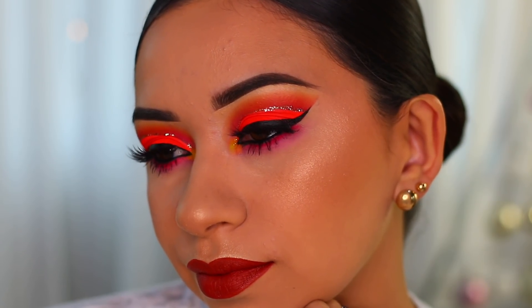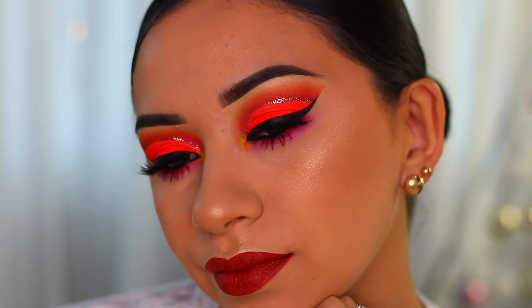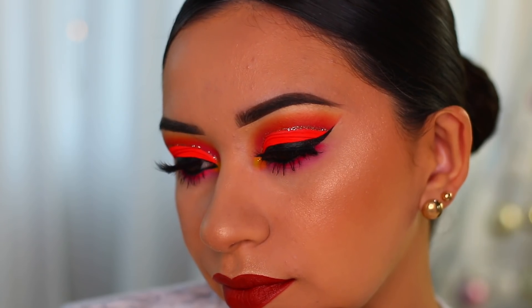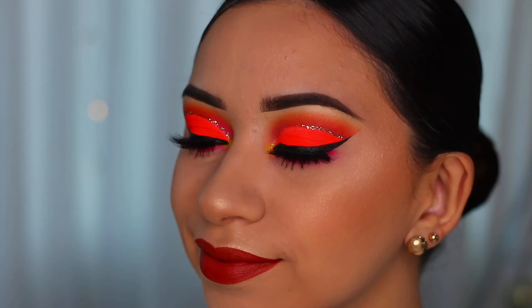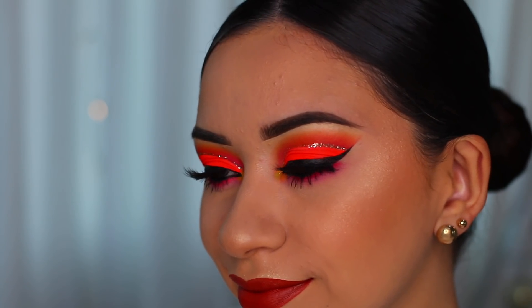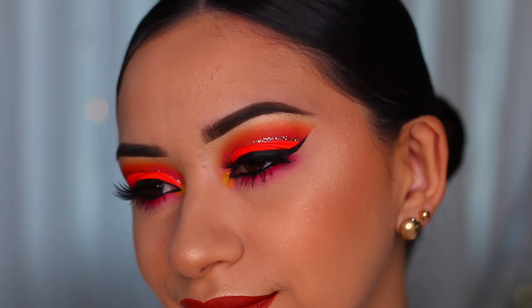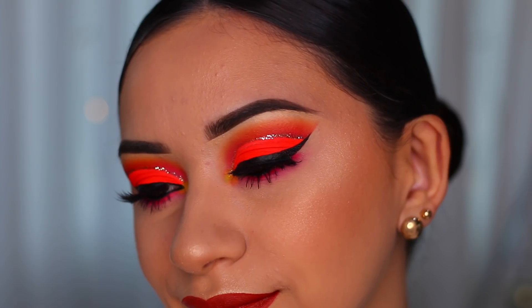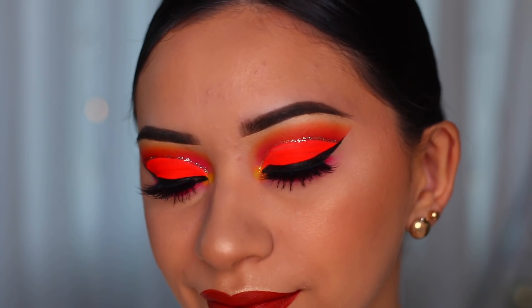Right here you can see the powder underneath my eyes — I looked at the footage and was like 'oh my god it looks so white.' I ended up fixing it with another powder. But yes, that is the complete look! I hope you enjoyed today's video — let me know what you think in the comments and I will see you in my next one. Bye!